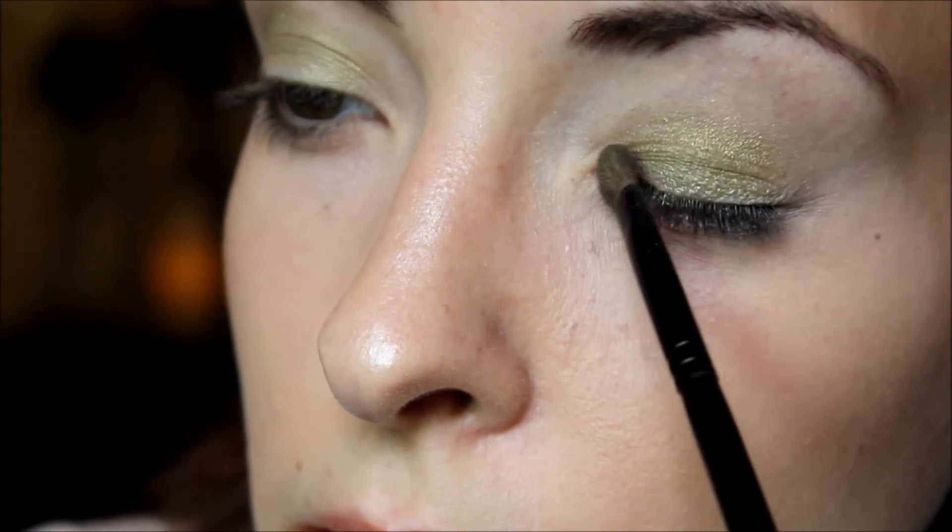Next, using the Paradise Green palette by Avon, I am going to apply this color to my eyelids. And as you can see it is a really nice kind of shimmery dark green. And after that I am just going to blend it out.